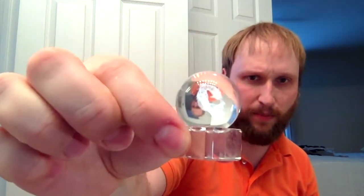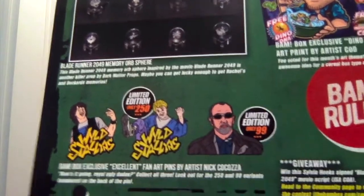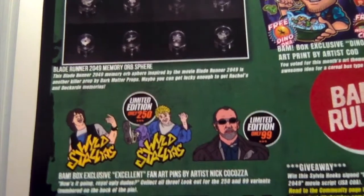Blade Runner 2049 is what the marble is from — it's supposed to be a memory sphere. I'm going to try not to drop it. I haven't seen Blade Runner 2049, to be honest, because I just keep not finding myself with an extra three hours to watch that movie. I like the original Blade Runner a lot, and I've heard really good things about 2049. There are a bunch of different variations you could have ended up with — I think that's cool when they do that. As for the pins, I got the regular one. There was a variant out of 250 and a variant out of 99. The variant out of 99 is Rufus, super cool — it was played by George Carlin, R.I.P. Those are all really great pins.